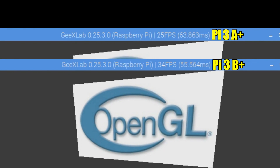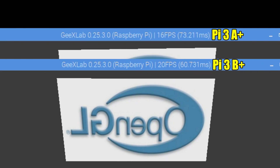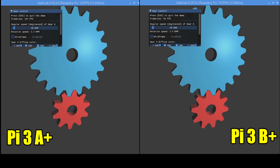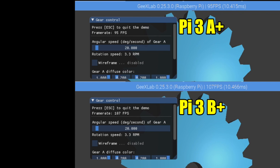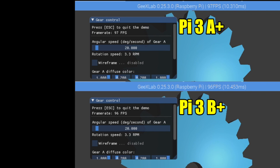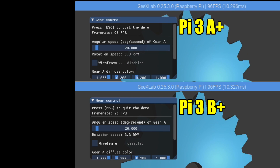It's a little hard to compare because the FPS bounces around so much. You might see the 3B Plus go a little higher, then the 3A Plus go higher than the B. I also tested both boards with the experimental OpenGL driver enabled — this is just a little gears demo from GX Lab. I knew right off the bat that both boards were going to benchmark and perform exactly the same. They have the same CPU and the same VideoCore GPU — the only differences are the amount of RAM and form factor. We lost a few ports on the A Plus but it's great for small projects.